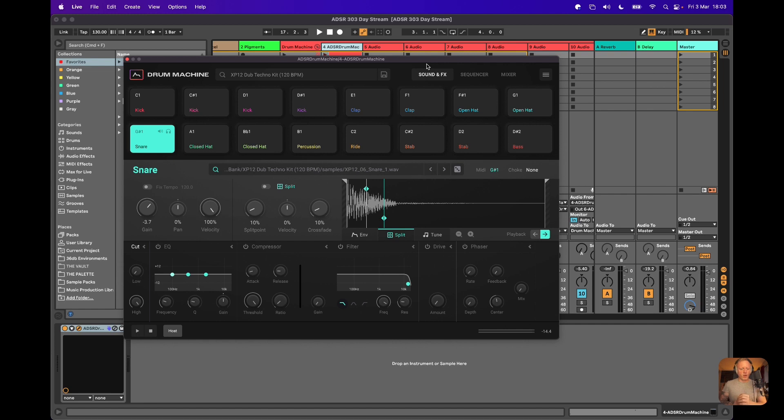To explain Drum Machine if you've not seen it before — I am seriously impressed by this thing. I've been using it for a little while now and what it strikes me as is like a cleaner, quicker, simpler version of something like Battery, which is a fantastic plugin. But this thing really just allows you to get stuff going really, really quickly. The initial loop you've heard comes from one of the Drum Machine packs we're doing for 303 Day.